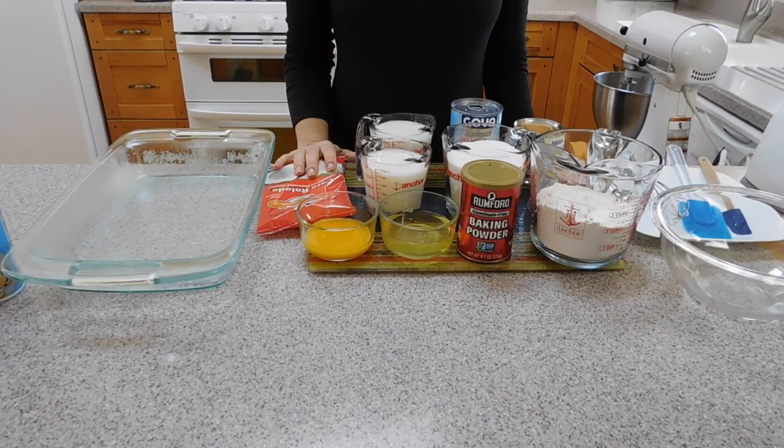Hi everyone, this is Estela with a more Brazilian recipe for you. Today we are going to make bolo de coco gelado, cold coconut cake. It's a well-known dessert in Brazil and it's delicious.